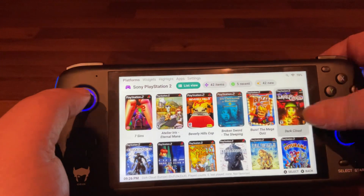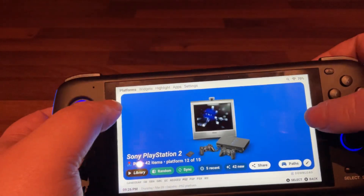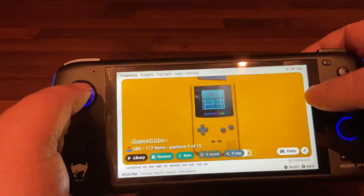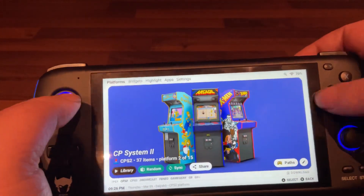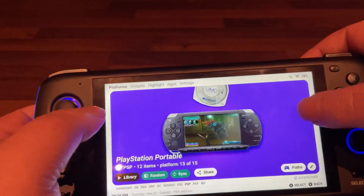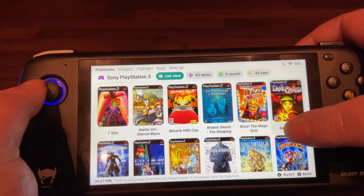Let's go into the front end — Dashio, I'm not quite sure how you pronounce that. There's the PlayStation. I've got a few systems on here, I'll just show you them. It's quite a good front end this, I do like it. I haven't got too many systems on there yet.